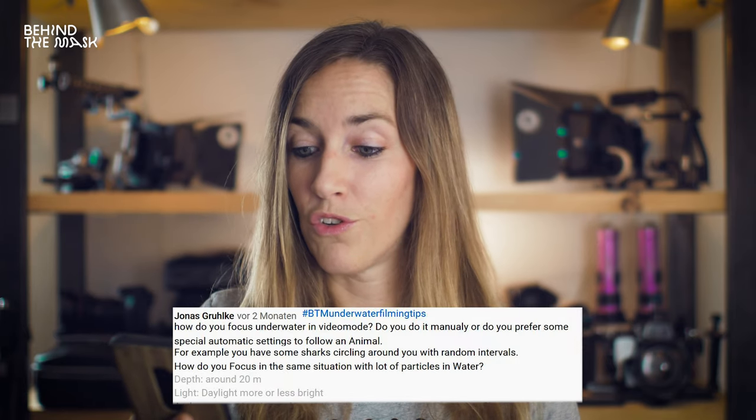Next question is from Jonas Krulke: how do you focus underwater in video mode? Do you do it manually or do you prefer some special automatic setting to follow animals, for example sharks circling around or when there are particles in the water? Usually we shoot in manual focus. We might use autofocus with the GH5 at a higher shutter speed because the autofocus of the GH5 is really bad. If you're on a Sony or a Canon camera, you may get away with autofocus because it's pretty good on these cameras these days. If there's a lot of action or particles in the water, you should definitely use manual focus, because autofocus may not know what to focus on and you'll always have focus shifting during your shot.